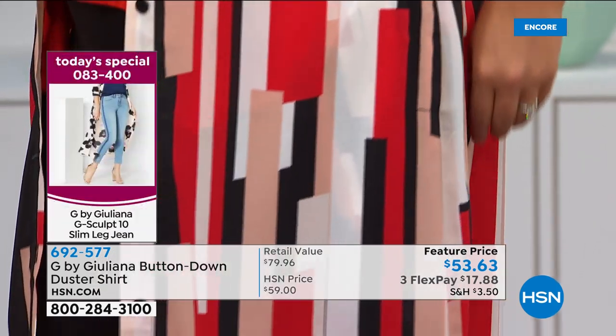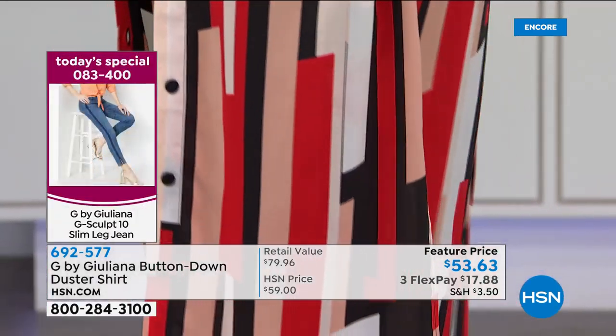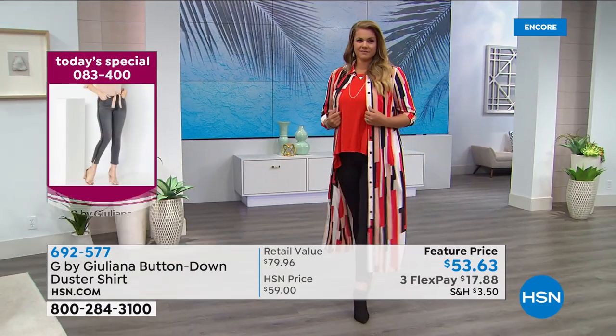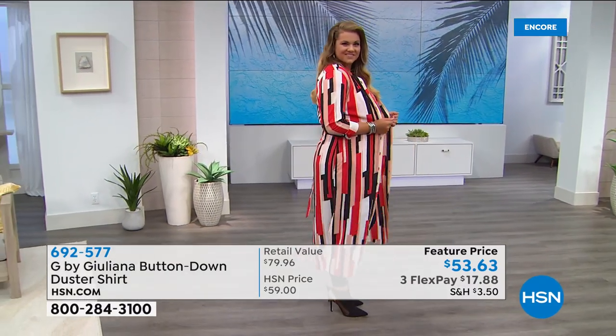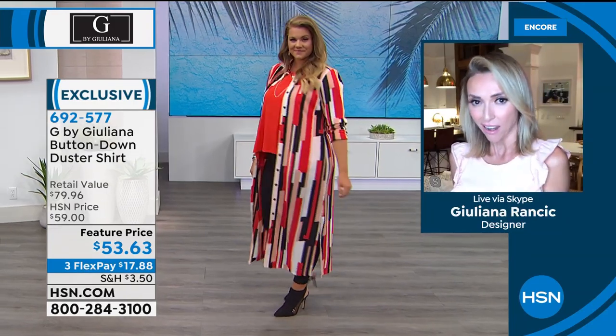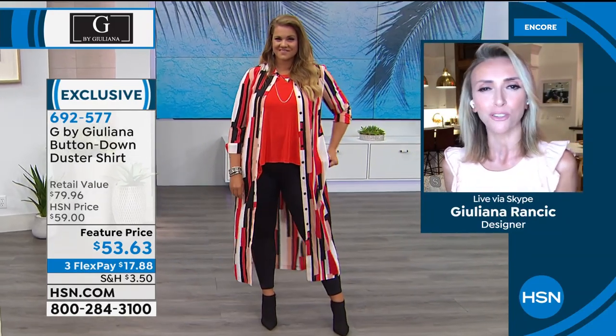We have only debuted this style one other time in different prints when we originally premiered it, and it was a huge hit. These are brand-new, fresh prints. A friend of mine said when she starts going out again, she's leaving all her boring clothes in the closet and only wearing prints and bold colors. And it's so true — there's something about these prints that are just exhilarating, so beautiful. You're going to get a lot of compliments in these tops.